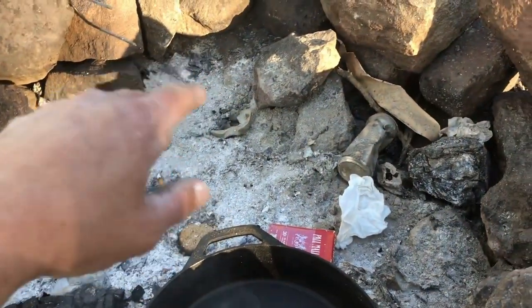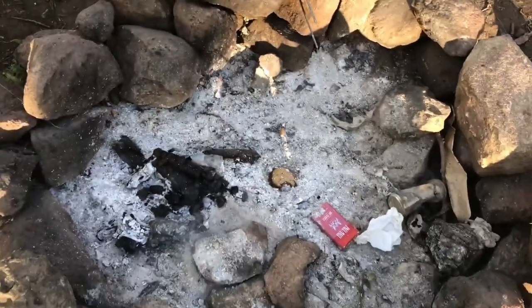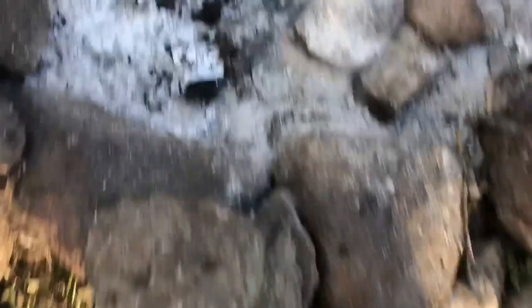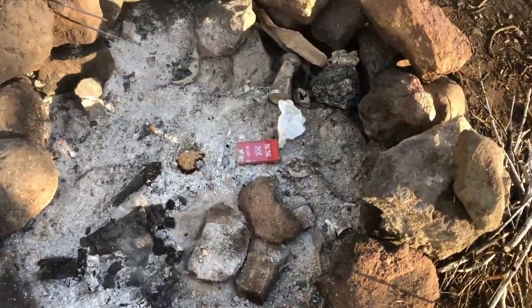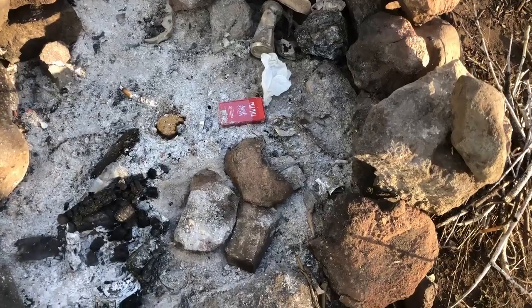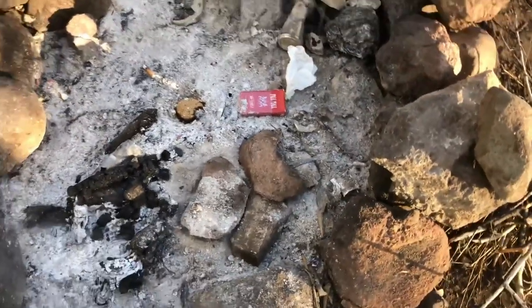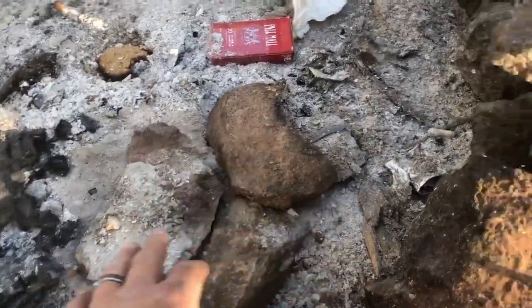So what I'm gonna do is kind of get a fire going over here and then build up some coals. Obviously this will be gone at that time, and then once I get some good coals I'll bring them over here and spread them around, get them in here and around and even some up on top. Left a cookie around the campsite so I threw it in the fire anyway.